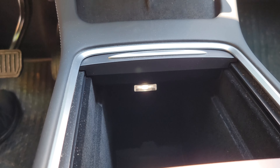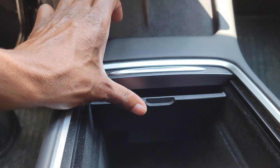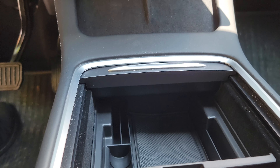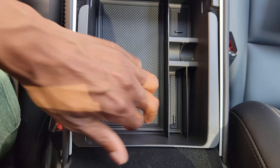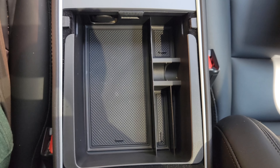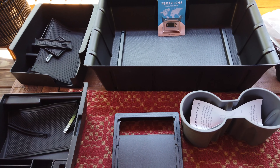It's important to note that compatibility is key here. These accessories are tailored to fit only the newest Model Y iterations from 2021 to 2023. If you're driving a 2020 or earlier model, these probably aren't the organizers for you. Now, when we're talking about car interior accessories, build quality is a crucial factor — it's the first thing I notice when I unpack these pieces.